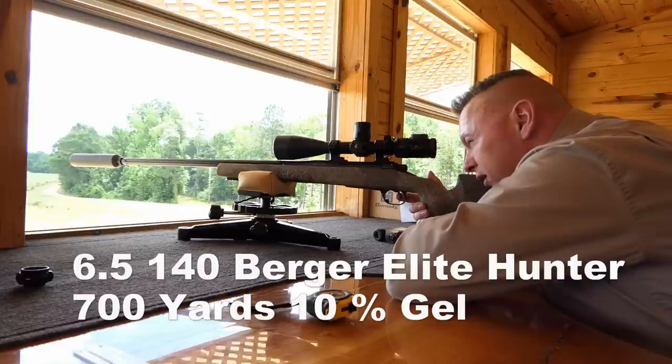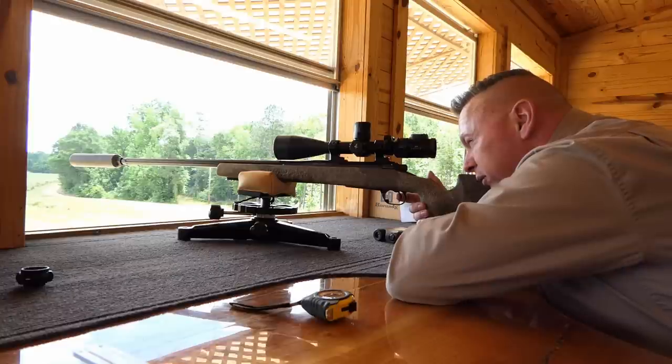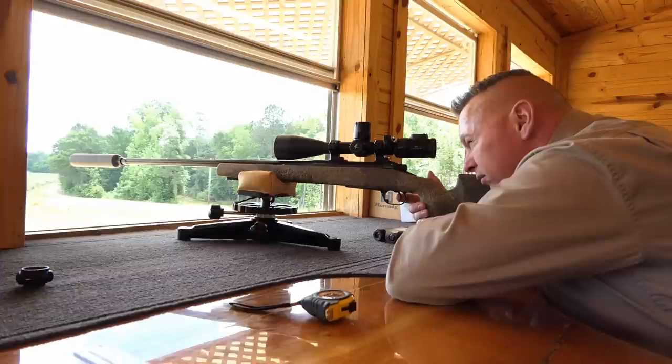Still at 700 yards and still using a half-minute right wind correction for a three mile-per-hour right-to-left wind. Here we go - stand by, ready.